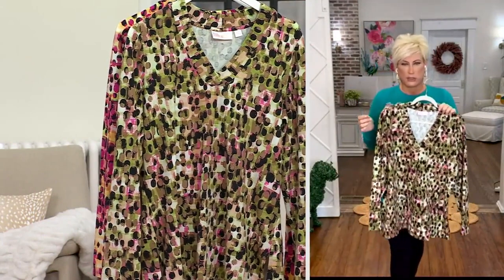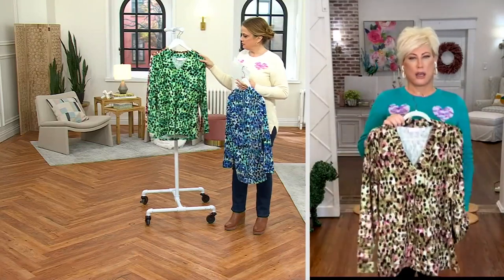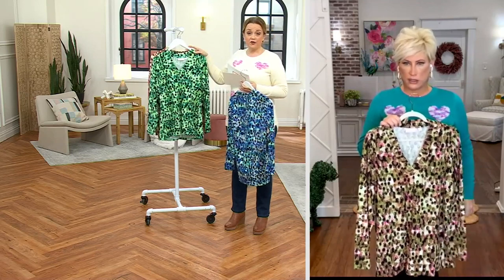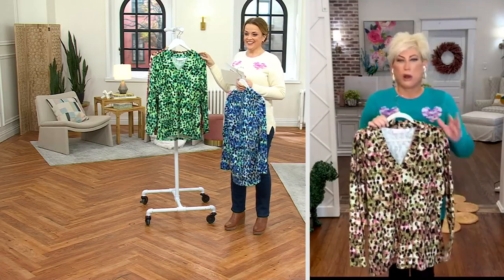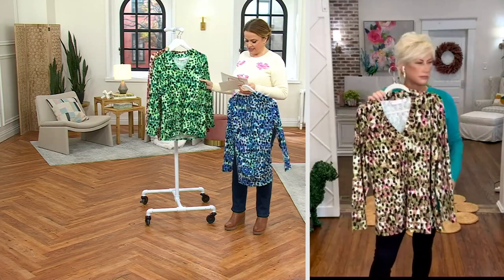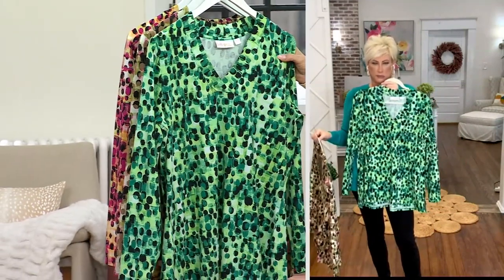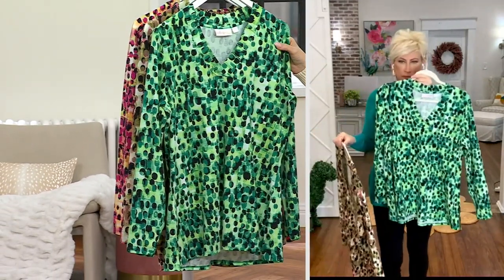If you look at it and squint the right way it kind of looks like an animal print too — absolutely, it looks like a stadium full of people! Here is the green: it has black, spearmint green, lime green, and spring green — that rich, super popular color in fashion and in home decor right now.